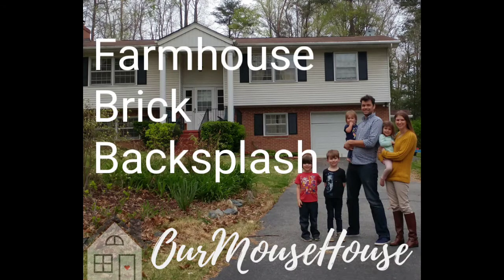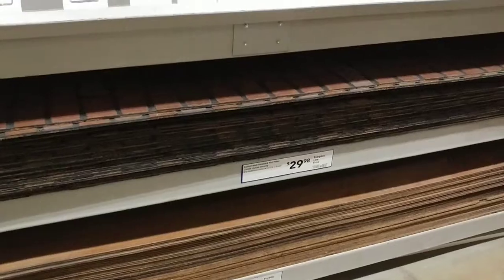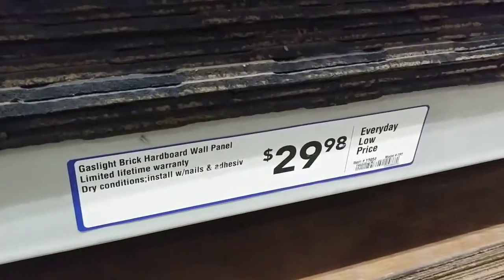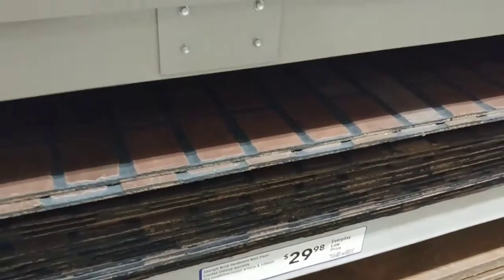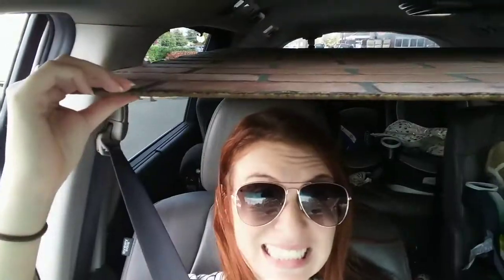Hey guys, today I wanted to show you how we took $30 to make a brick backsplash in our kitchen. What we did was bought this $30 board at Lowe's and drove it home in our minivan.